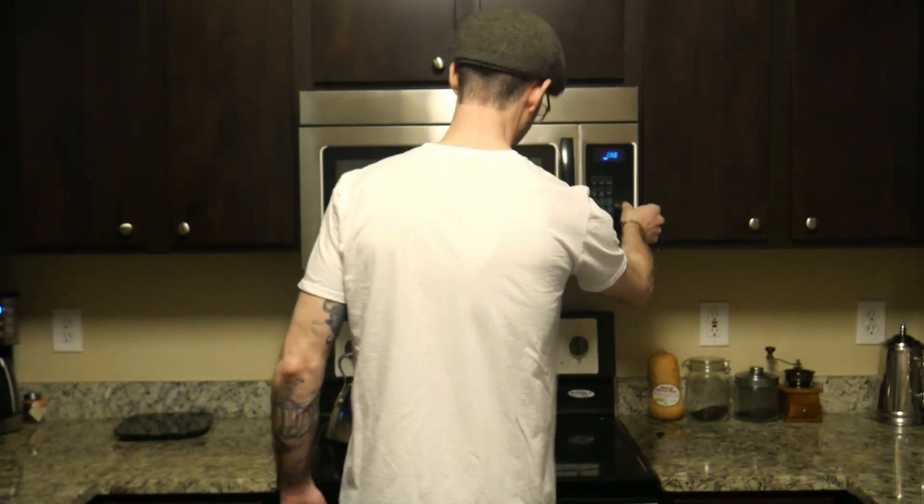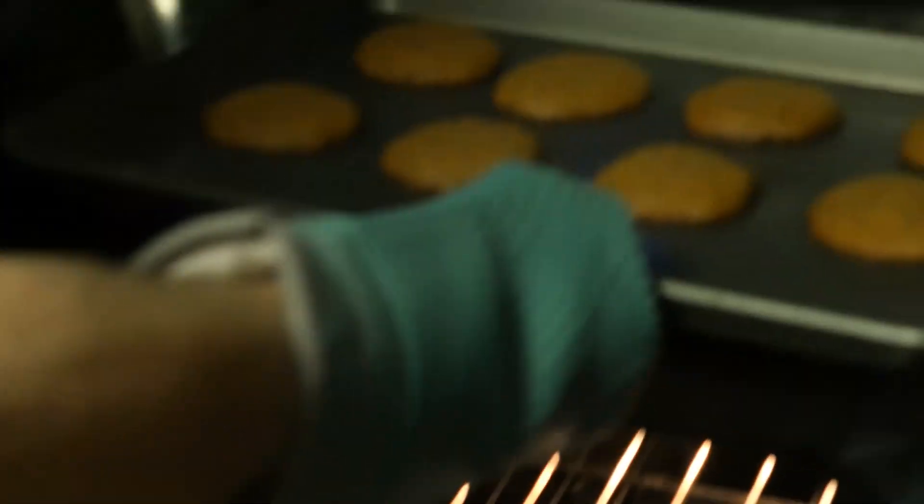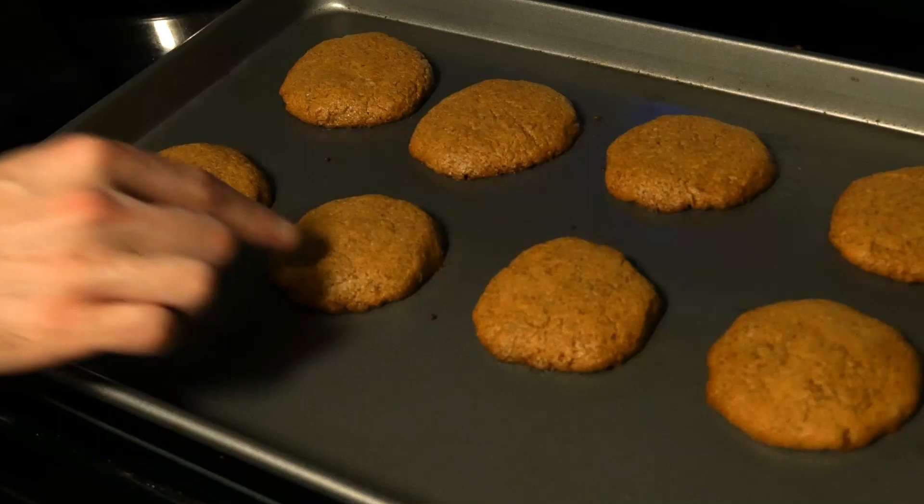Okay guys, the 11 minutes is up. I'm going to put it in for just a few more minutes — three more minutes. Okay, this is done. Turn the oven off. You can see it's just a little bit brown on the edges — that's pretty much perfect, that's what we want.